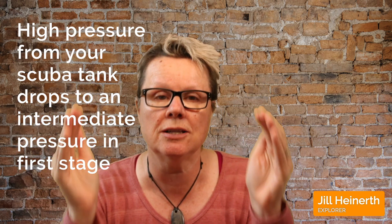That intermediate pressure might be between 135 and 145 psi or so — every regulator has its own spec. By hooking up this intermediate pressure gauge and breathing, you should see it land within that range of specification for your particular regulator.